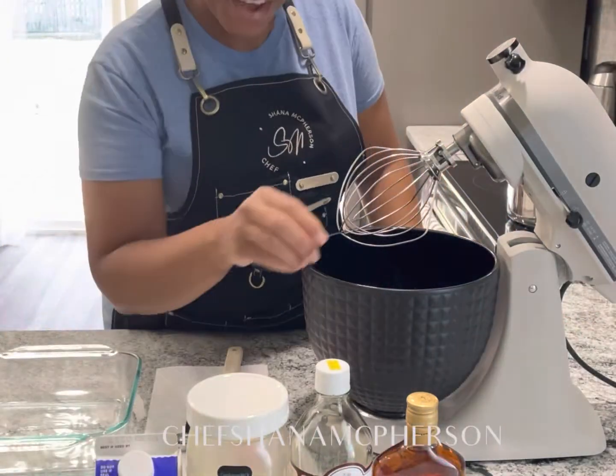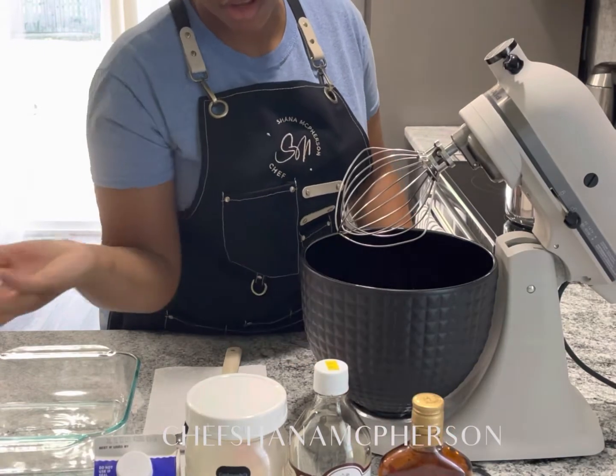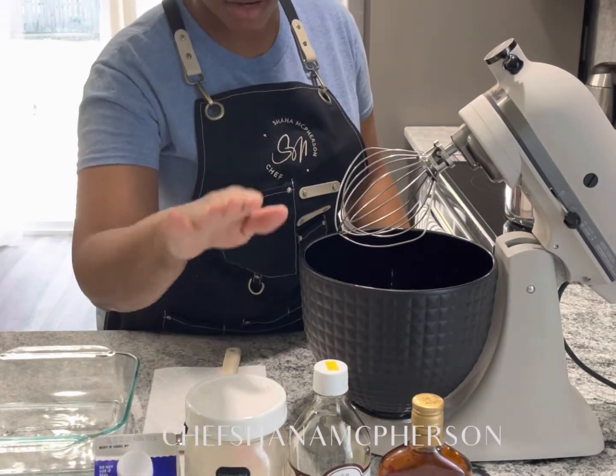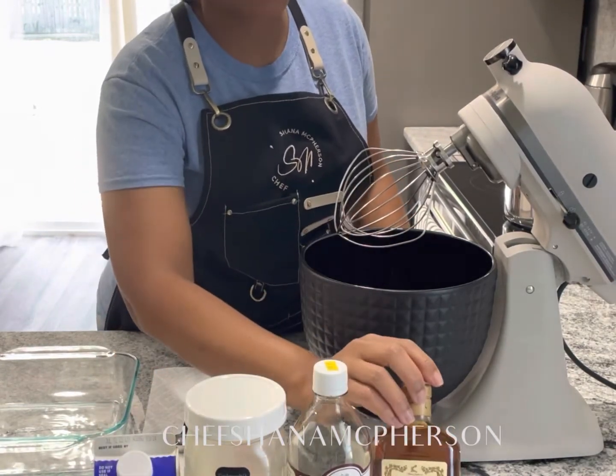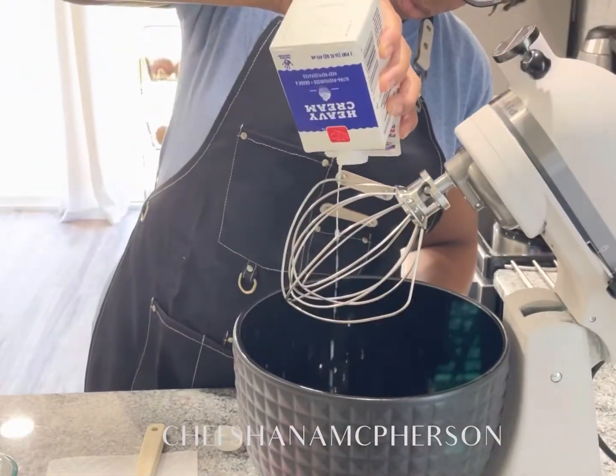Hi guys, so today we're going to make some Hennessy ice cream. The usual ingredients are heavy cream, condensed milk, vanilla, and a bottle of Hennessy. We're going to start by whipping our heavy cream.